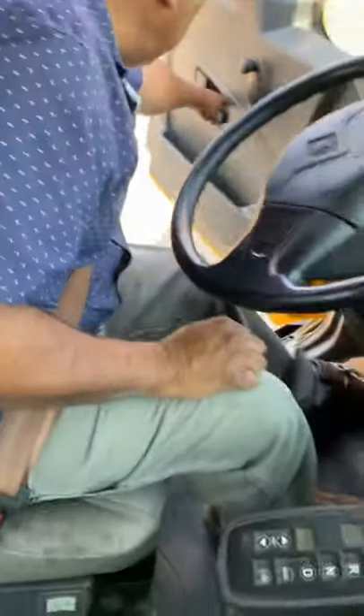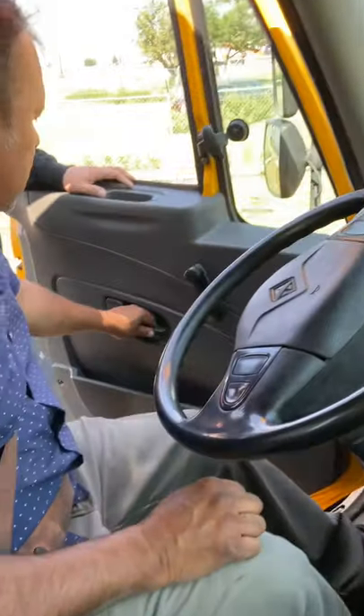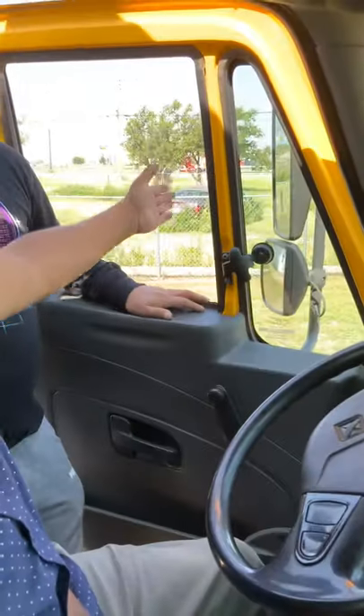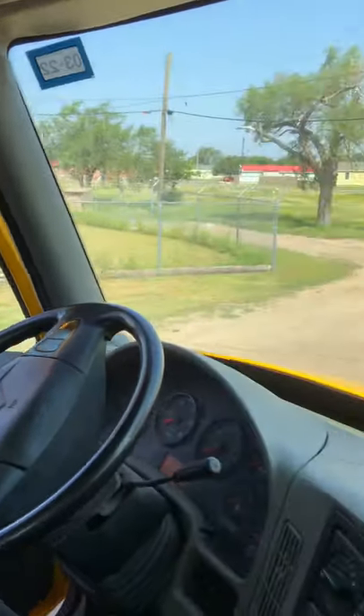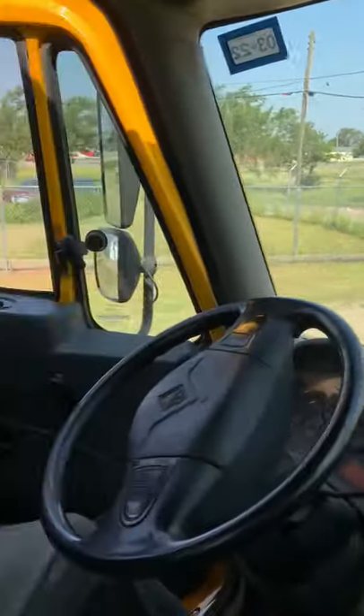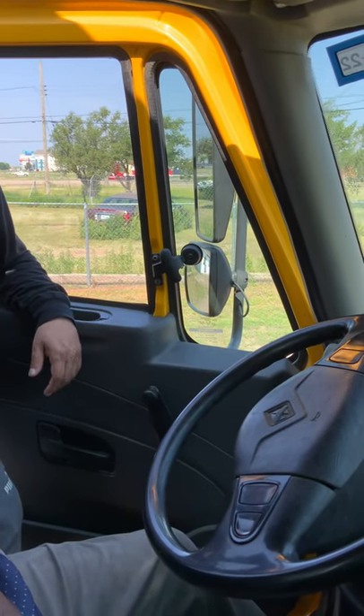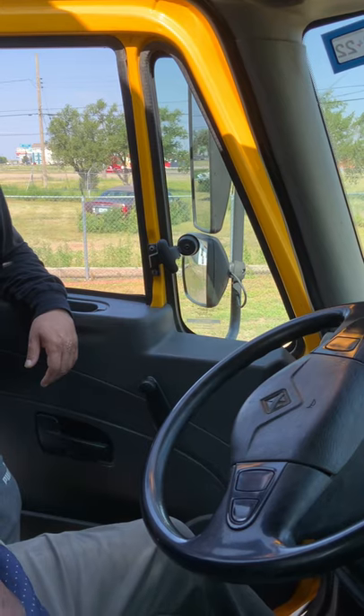Next, I'm going to check my door handle — make sure the door opens and closes properly. Then my mirrors, the left and the right — they're properly mounted and secure, not cracked or broken, clean and adjusted to me so I can check the truck, the trailer, and the traffic on the sides.